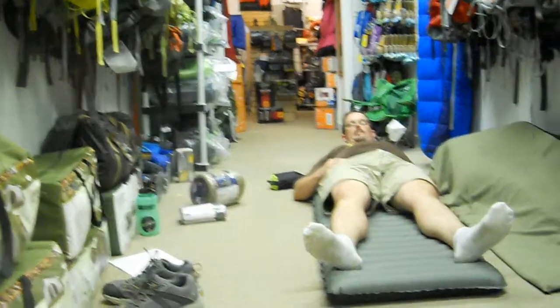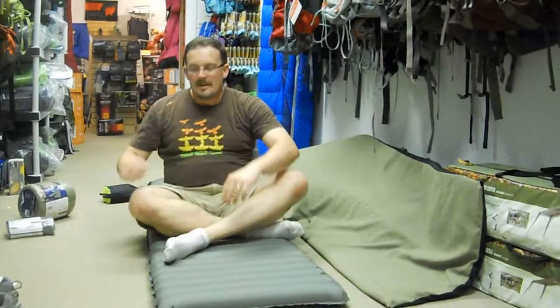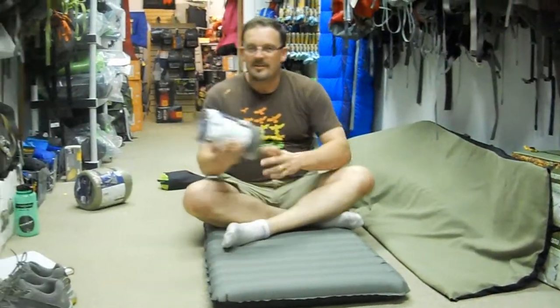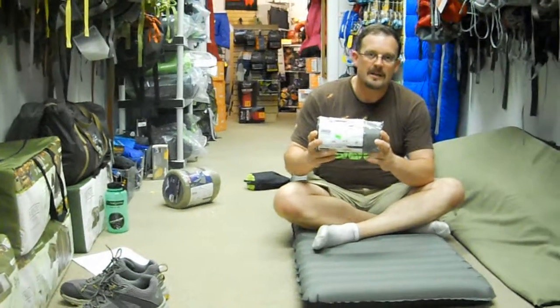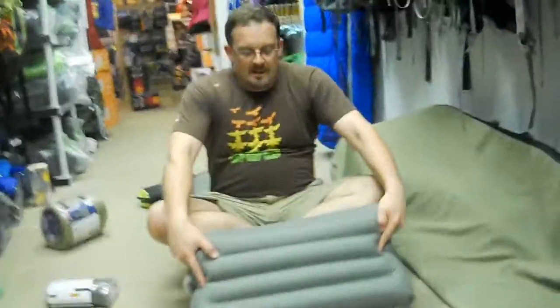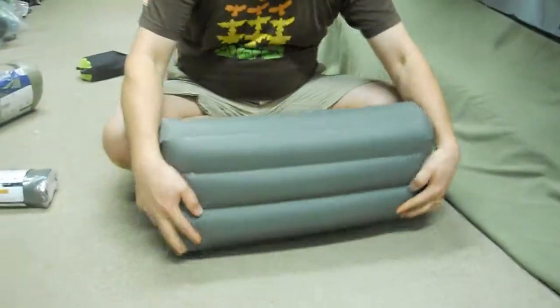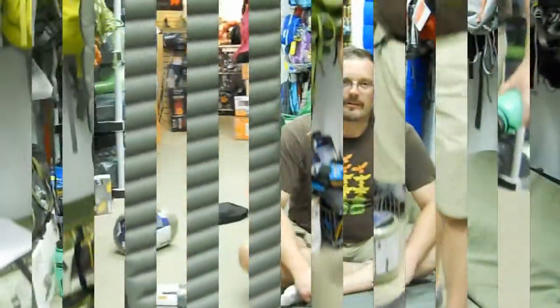I'm lying here on one of my favorite sleeping pads, the Nemo Astro Air — six feet long, 20 inches wide, one of the most comfortable pads we have in the store. You'll notice the pad is constructed with lateral horizontal baffles, which allows me to sit up and provides lateral stability, whereas other pads with vertical baffles may cause you to tip over when getting close to the side.